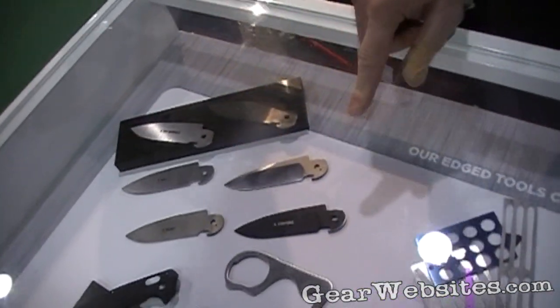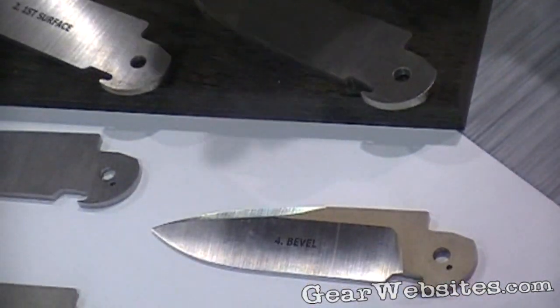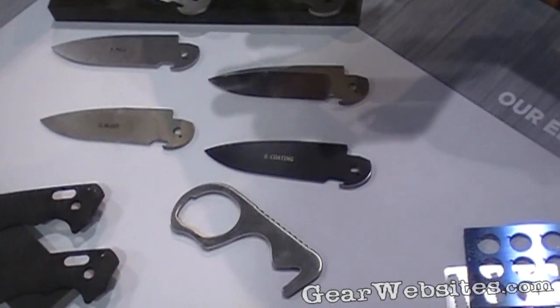As an example, the blades show the various phases of the blades. We laser cut that blade, then we do a surface grind on both sides, then we'll mill the tang on it for the accuracy and consistency and the feel and smoothness of the mechanism.